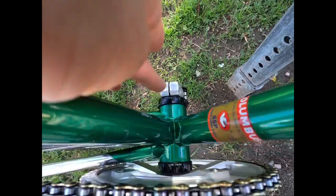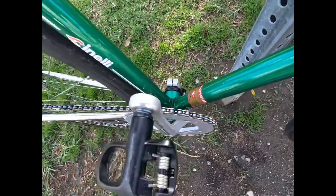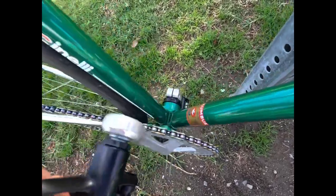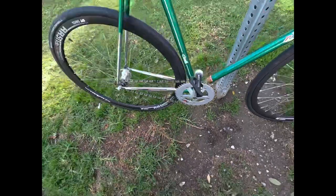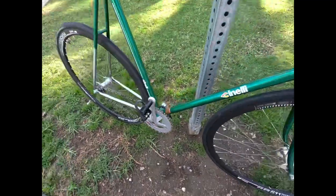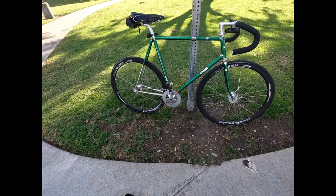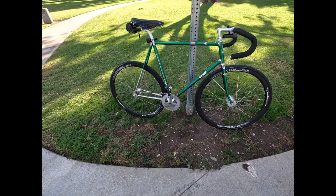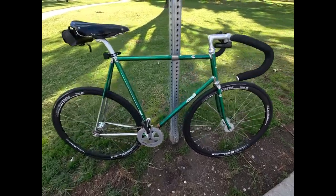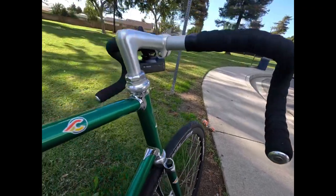And then we got the Ceramic Speed 70 millimeter ceramic coated bottom bracket — it's a coated one. It took a lot of time to build and a lot of time to look for the parts. We got the end caps right there as well.